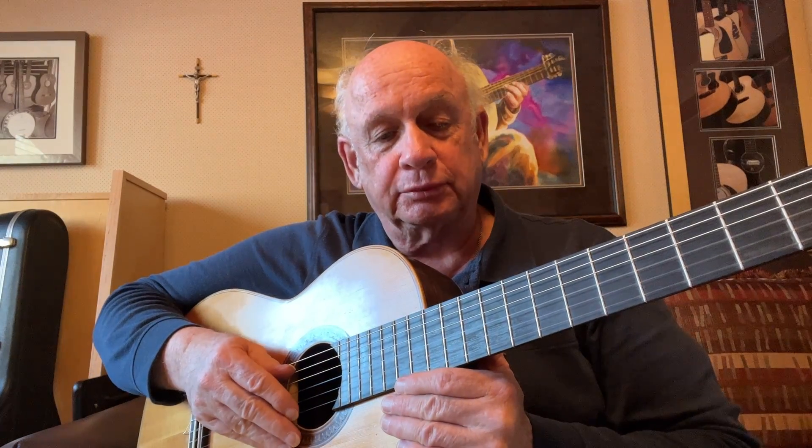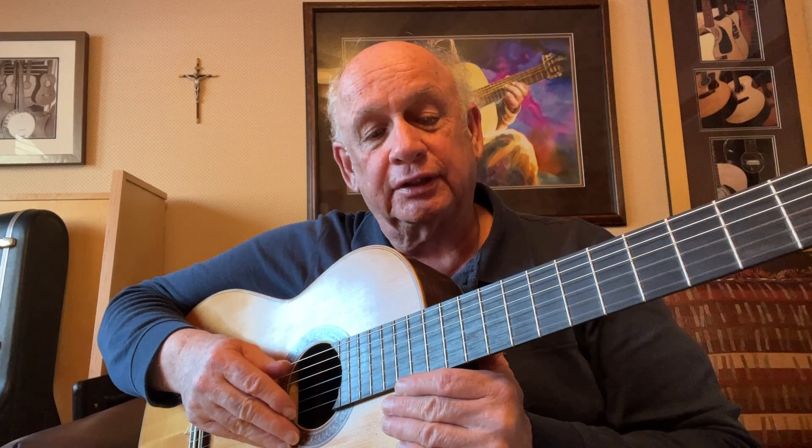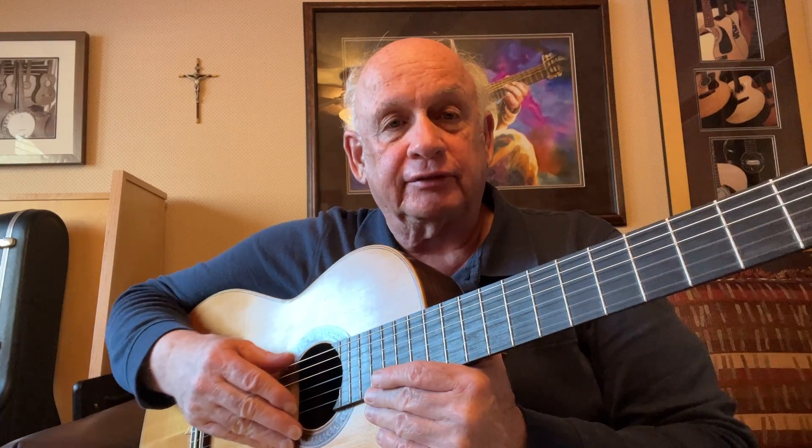Praise God! Welcome to Music for Guitar Students, Level 1. The final piece at Level 1, number 13, called Sore Eyes.